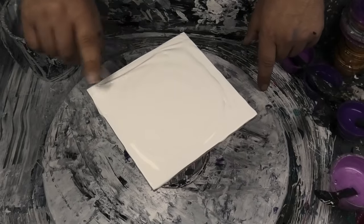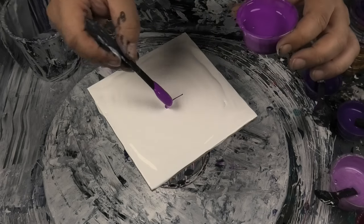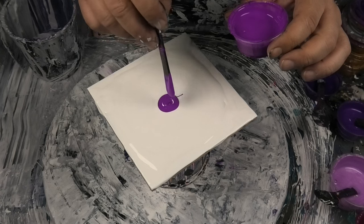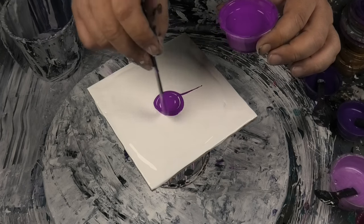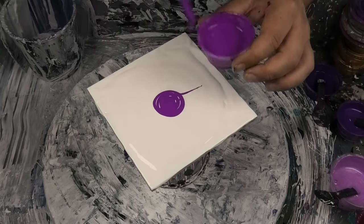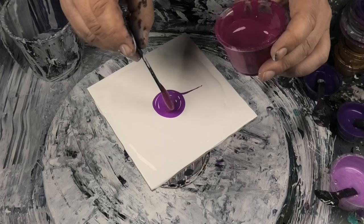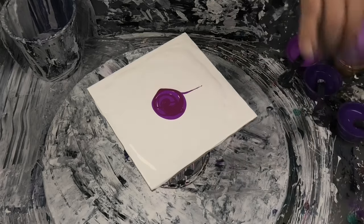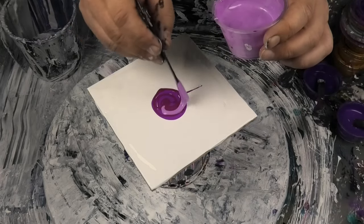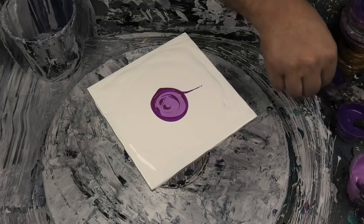I'm just going to spread that out - gives it a bit of slipping room - and we'll add some color. I do love that crazy purple, it's beautiful! Colors are thick, they're all really thick.